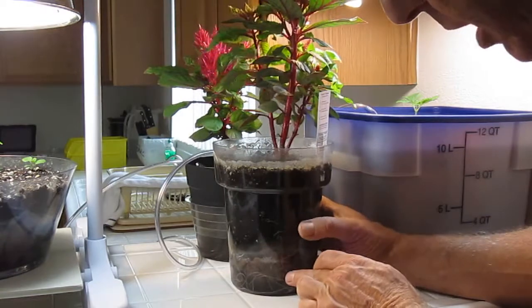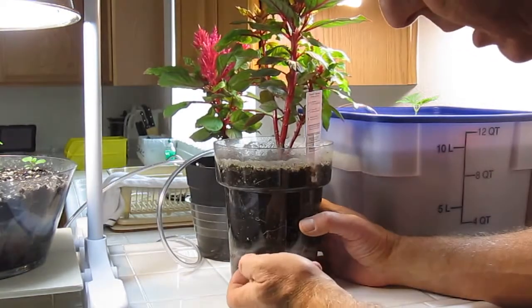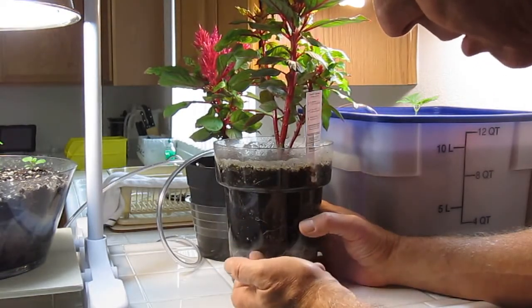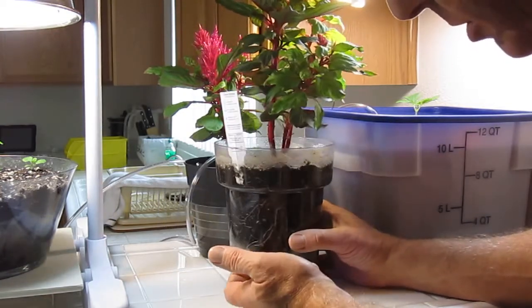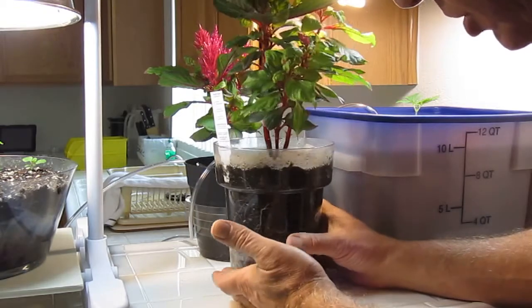Let me spin the pot around and see how it's boiling up. And 41 days in this pot — look how clean that water is, just absolutely gorgeous. There's so much air in there you're not going to have the pathogens and whatnot.